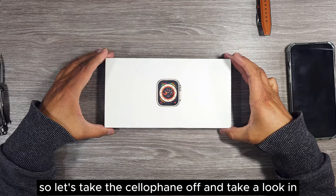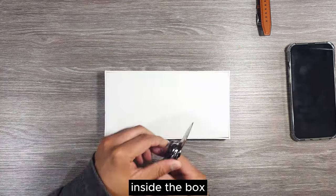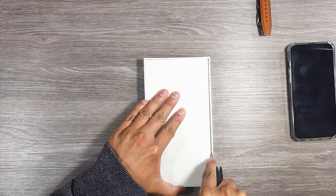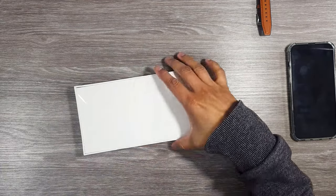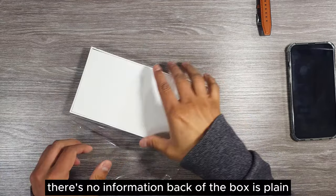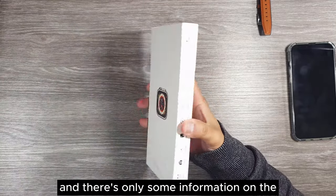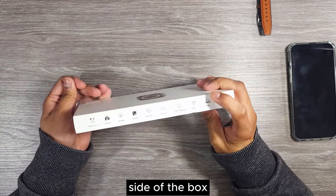Let's take the cellophane off and take a look inside the box. There's no information on the back — the back is plain — and there's only some information on the side of the box.